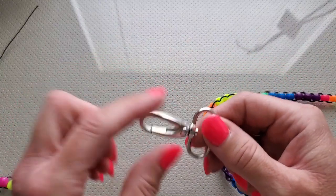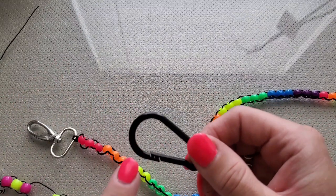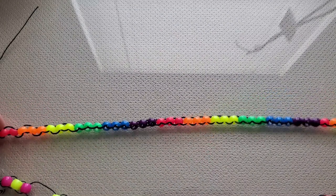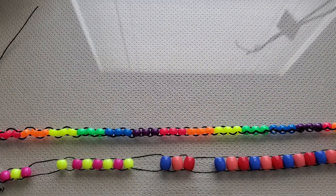I forgot to get a clasp again, so I'm using a carabiner that I had on something else. I'll just use that for this particular tutorial. This is going to be a little different in that I'll start it with you and then finish it off camera. There will only be 20 beads on this one because that's all the beads I have in this set, which works for a smaller project.